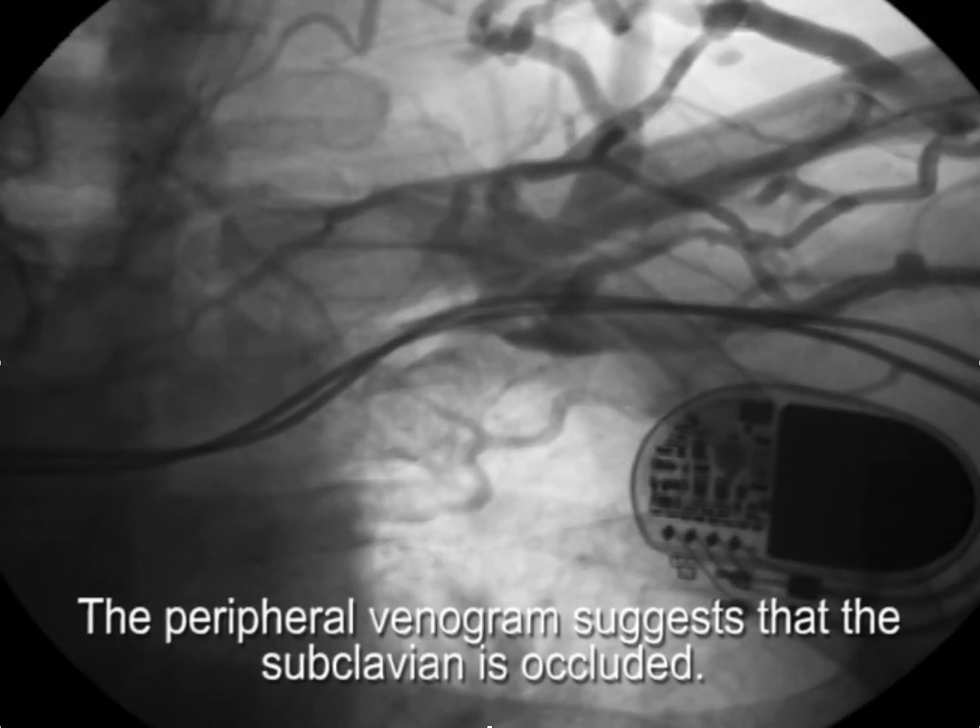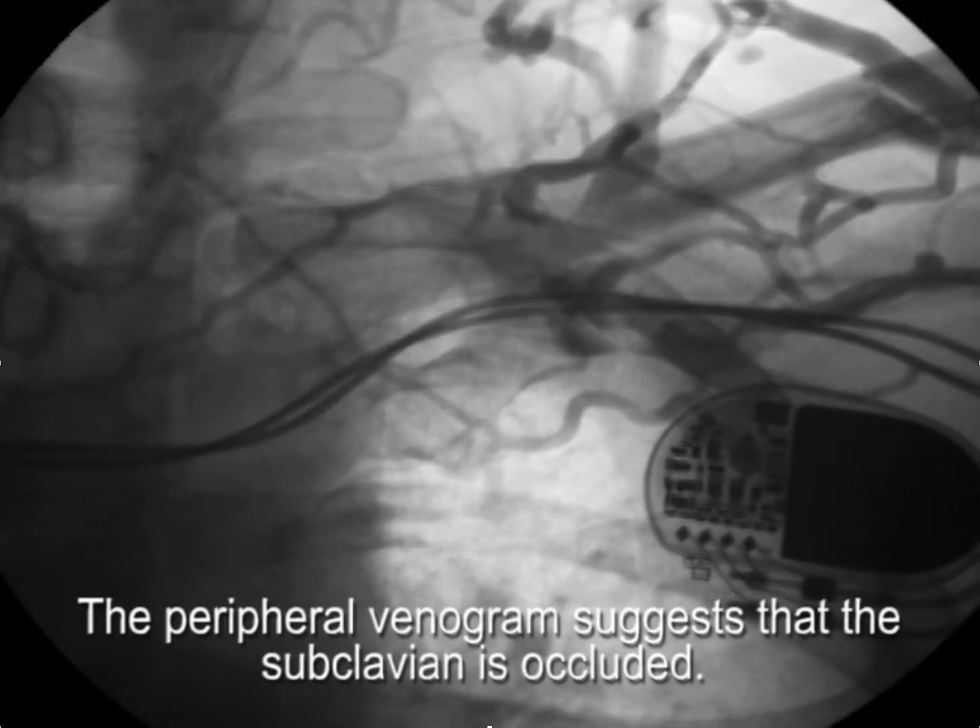The initial impression is that the vein is occluded, and maybe we should just go to the other side. What we've learned is that oftentimes the peripheral venogram — and any other mechanism or means by which to judge whether the vein is open or not, such as ultrasound or CAT scan — overestimates the severity of the problem.